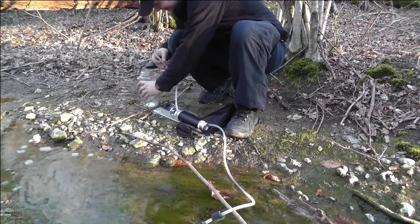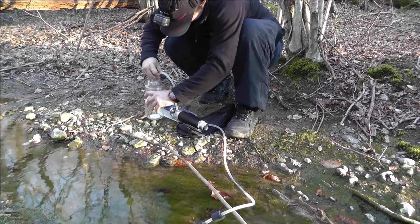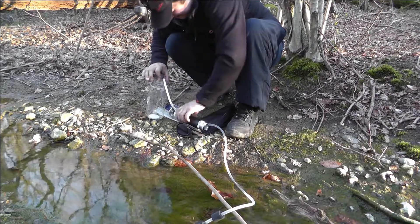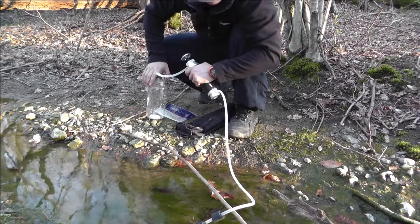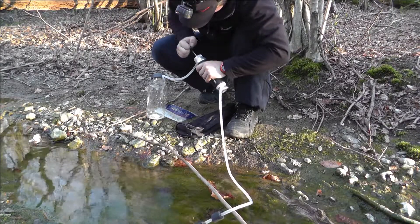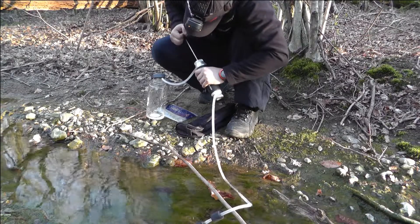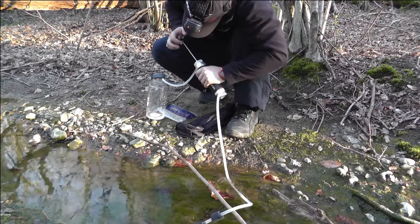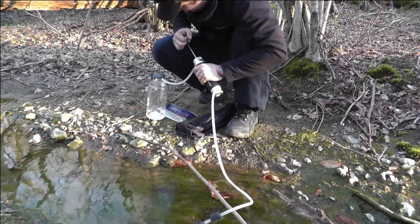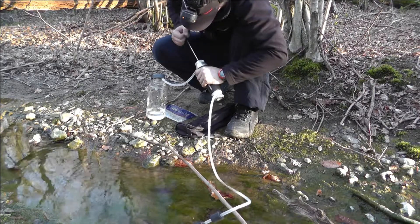So that filter does 13,000 gallons, or 50,000 litres — so that's quite a lot. And it only weighs 550 grams, so that ain't a bad purchase. I got that for... I think £180 on Amazon. Usually they go for up to £299. So that's a pretty good deal, and they've got a lifetime guarantee on them as well.